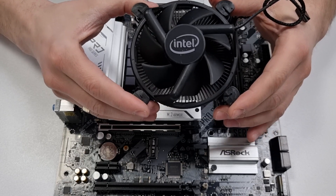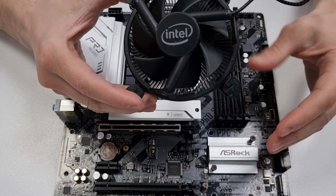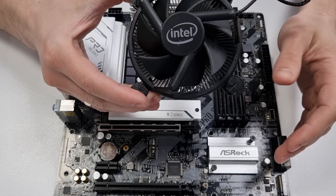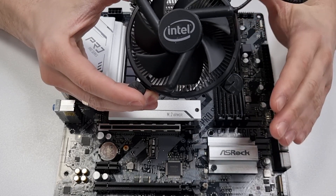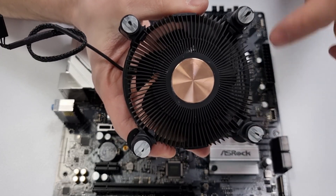If you're building a PC for the first time, I highly recommend practicing the installation two or three times before applying the thermal paste, so you have an idea of how the installation process goes. However, don't forget to apply it before your final installation.